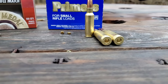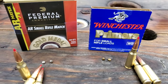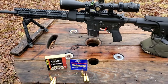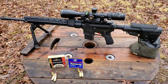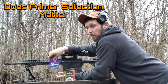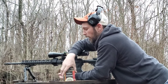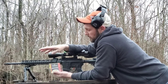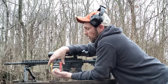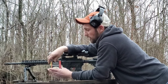Quick video today — primers are often an overlooked part of handloading. Primer selection is the topic today. Winchester small rifle primers are some of my absolute favorite primers, but not just small rifle — actually all Winchester primers. I have very good luck with all Winchester primers. These are Federal Gold Medal Match AR small rifle primers, designed for match loads and match handloads.